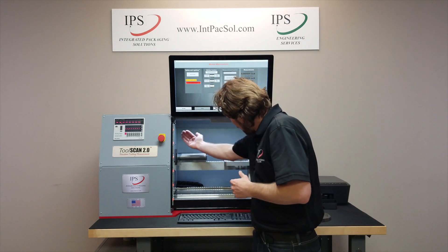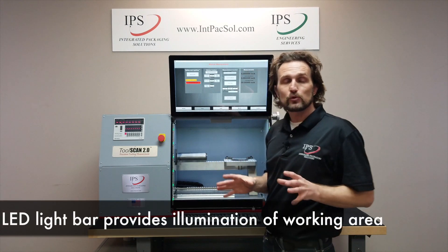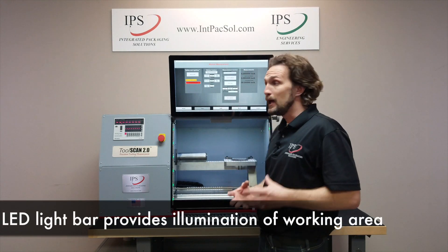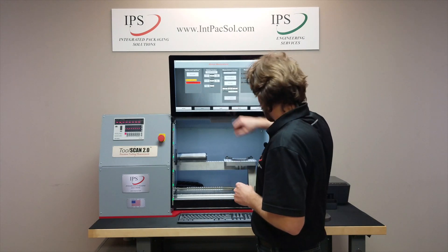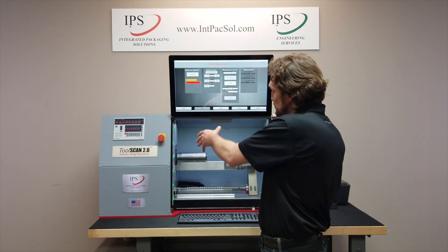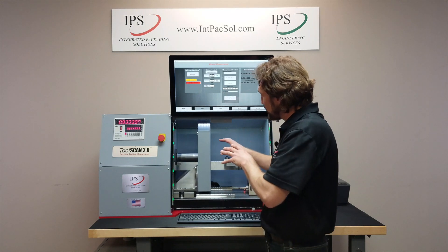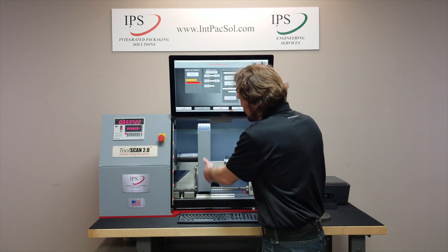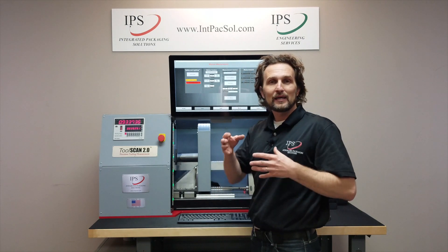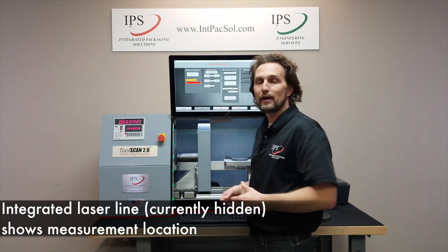Inside the cabinet we also have an integrated LED light that makes sure everything is nicely illuminated so you can see what you're working on. We also have a laser line on the inside that visually shows you exactly where you're measuring.